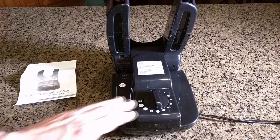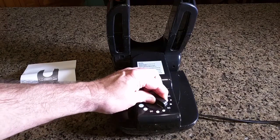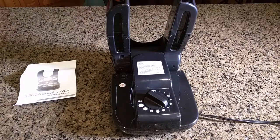We have it plugged in — and I forgot to mention the cord is nice and long, about six feet. So let's turn this to the right and put it to 60 minutes and let it run. We're going to show some of the features and measure the temperature.